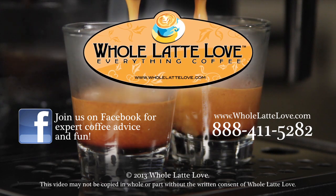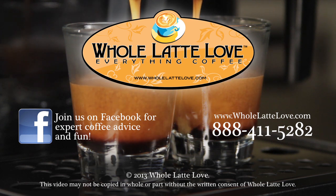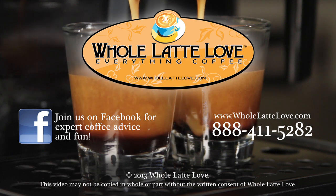Whole Latte Love is your resource for everything coffee. Subscribe to our YouTube channel for daily updates on new coffee gear, plus hundreds of videos including how-tos, equipment reviews, recipes, expert technical advice, and more.